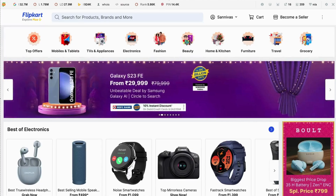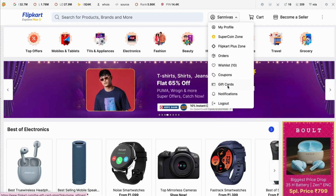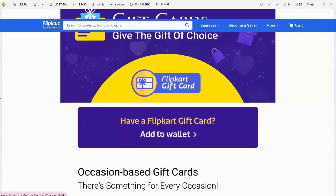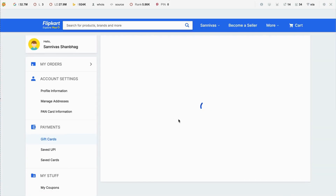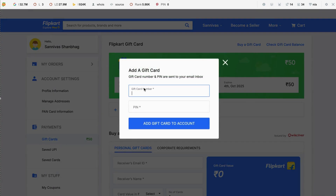You can redeem the card by entering the details in the e-commerce website. I'm logging into Flipkart now — navigate to the gift card section and click on 'Add to Wallet', then click on 'Add a Gift Card'.